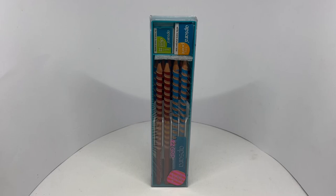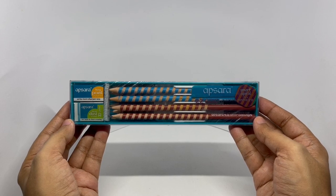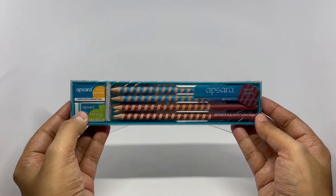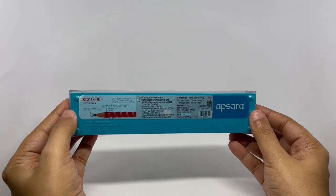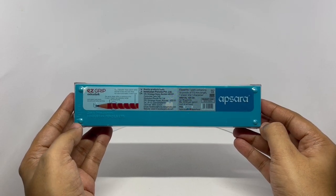Let's take a look at these pencils. These are by Apsara — Easy Grip Smart Spiral Pencils. You also get a sharpener and eraser. Comes in this plastic case. Costs around 100 rupees or a dollar and 50 cents. Manufactured in Mumbai, India.